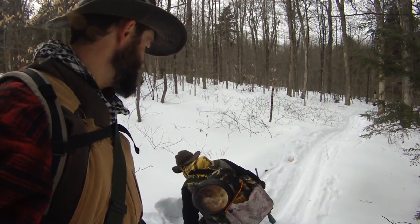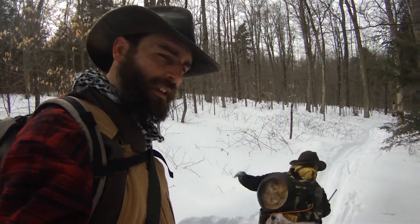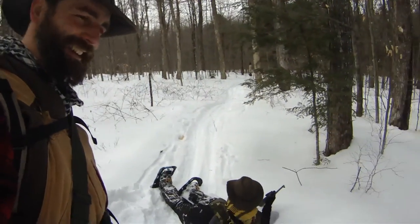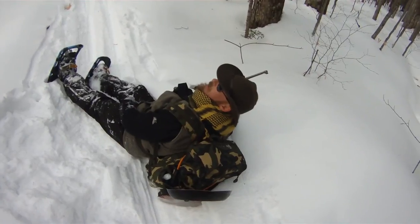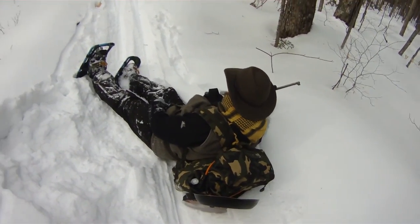He's stuck in the snow. Did I help him? No — this is too entertaining. I'm going to hang out here for a little bit. Do you want to set up camp right here? Yeah, maybe.